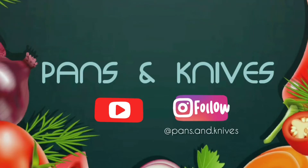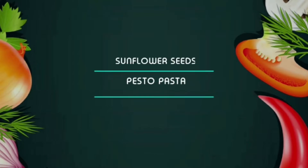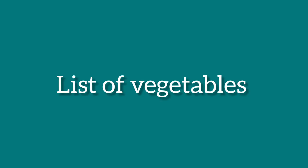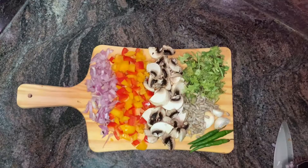Hey everybody, welcome to our cooking channel Pans and Knives. In today's video we'll be making something different — we'll be making pesto pasta with coriander leaves and sunflower seeds. Want to know how? Let's get into the recipe.